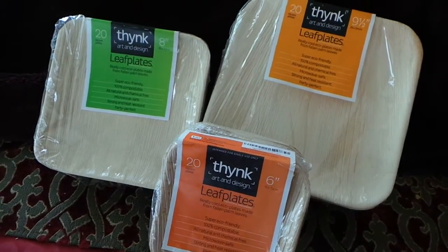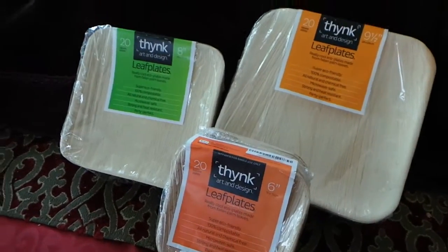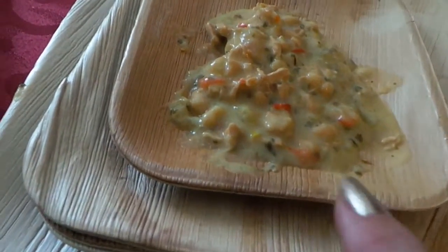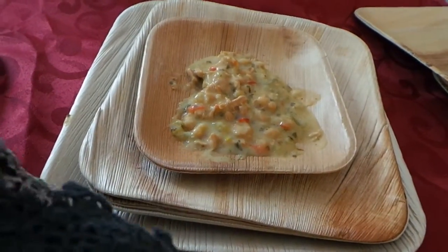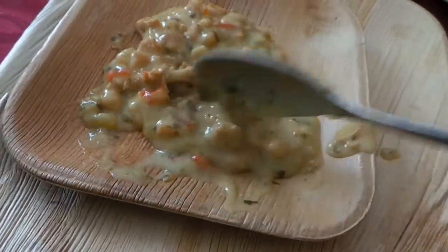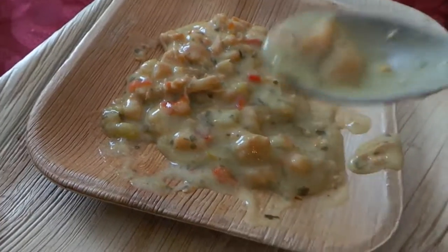Not only any old leaf — it is a leaf that has fallen, so it doesn't get more environmentally friendly than that. Here are the different sizes and I've put something you probably wouldn't even put on a plate like this. It is a really sloppy white chili, but I wanted to show you that it holds up well and doesn't give any taste, because actually you don't want to taste a leaf, do you?